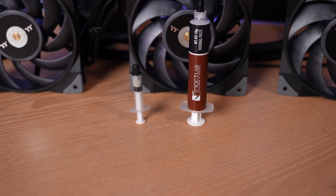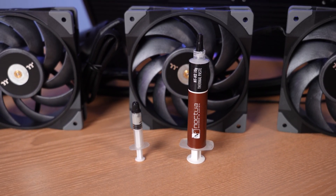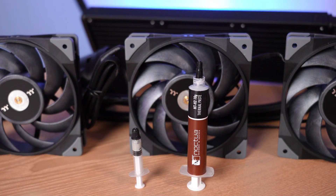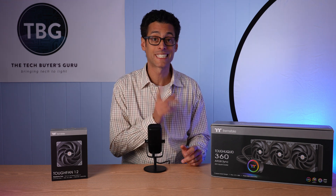While the cooler does include a small tube of thermal paste, I used Noctua NT-H2 as I do with all my high-end cooler reviews, figuring that people buying high-end coolers will buy high-end paste. Now that I've shown you around this cooler, let's get it installed.